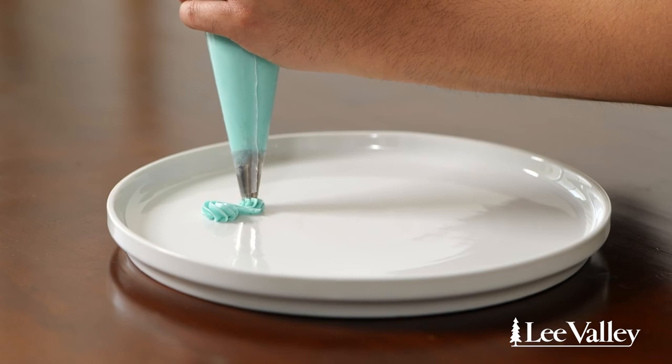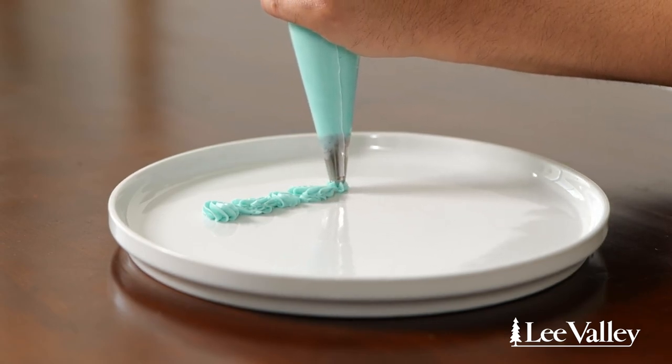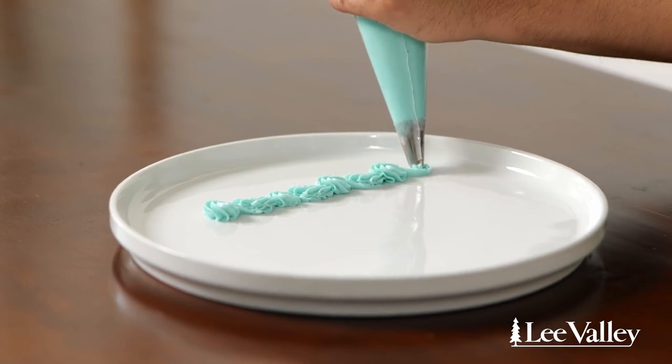The next border I'm going to show you is what I like to call a Baroque border. It's super fancy but very simple. We're going to use a star tip — you can actually use any tip for this technique. You draw a nine to start, then overlap that with a backwards nine, and continue towards yourself until you have this beautiful Baroque style border.